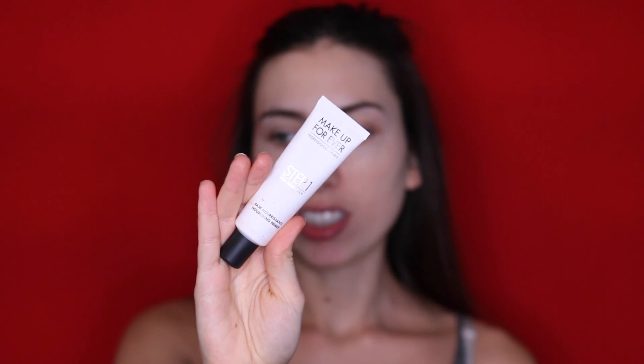I'm going to be using my usual face primer, the Makeup Forever Step 1 Nourishing Primer. And then going in with my other usual primer, the Tarte Clean Slate Timeless Smoothing Primer — I've been hooked. Tarte did it again, I swear. I can always count on a recommendation from Tarte. They just work.